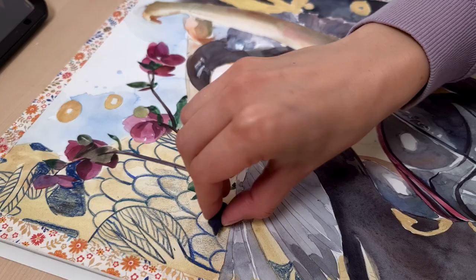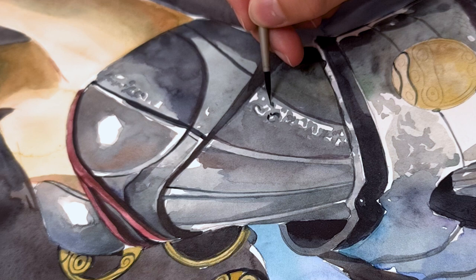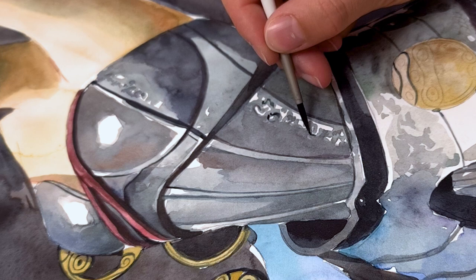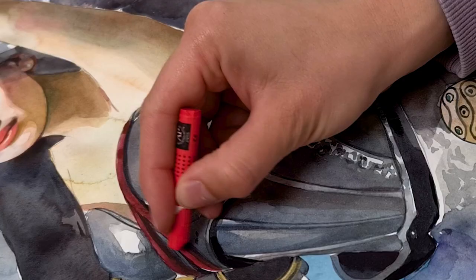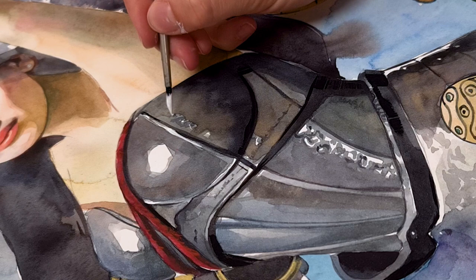To finish the armor, I add details on the shadings, like the intricate ornaments on the sides of the segments on the corset. These additional layers create more depth and make the armor even more convincing. With a red wax crayon I add some details on the robe, and with white gouache I paint some highlights on spots I accidentally overpainted. And now the armor is finally finished.